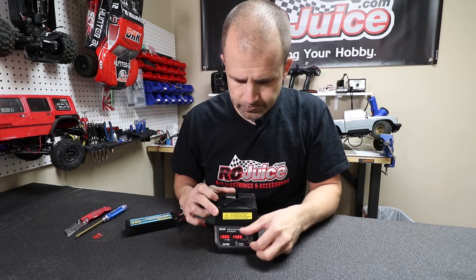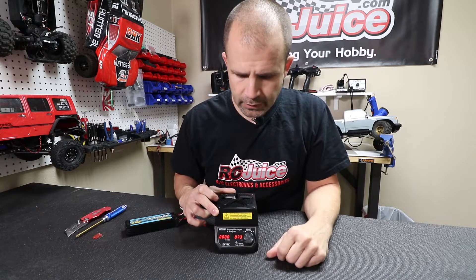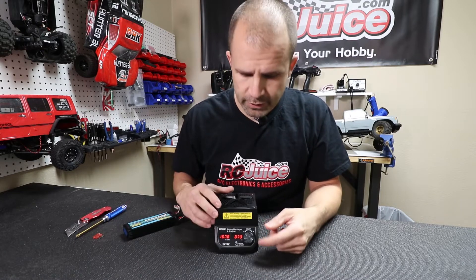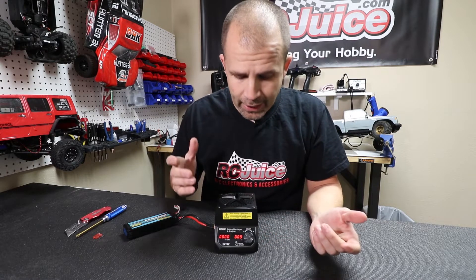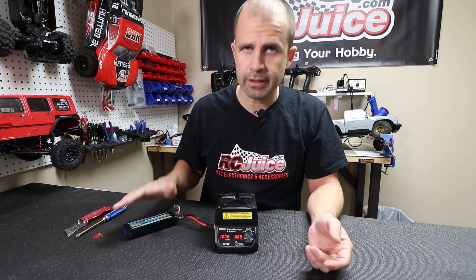So dial it down and go to turn it on. As you can tell, the unit turns on, but when you go to turn it on it doesn't really start discharging. We're down at 0.73 amps, 0.09 amps, and it'll just sit here — it won't really start discharging anything beyond that.